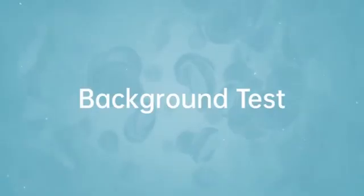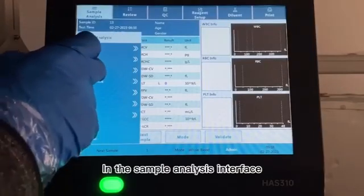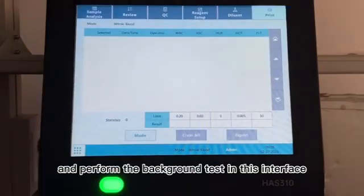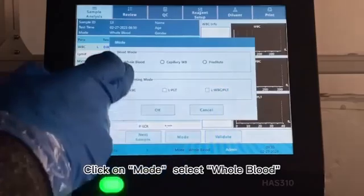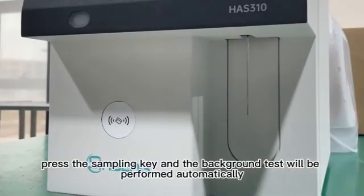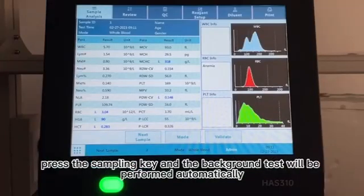17. Background Test. In the Sample Analysis interface, click on Main Menu > Performance > Background, and perform the background test in this interface. 18. Click on Mode, select Whole Blood, use diluent as the sample, press the sampling key, and the background test will be performed automatically.